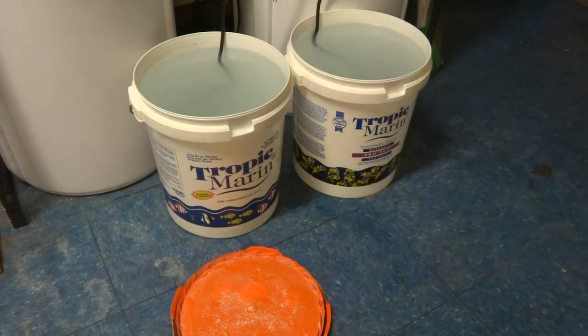After 15 minutes, you'll notice the Seachem is still going to be cloudy while the Reef Crystals should be clearing up. It does take more of the Reef Crystals salt to mix at 1.025 or 1.026, which is what I run my reef at. That's it for now — be back in about 15 minutes.